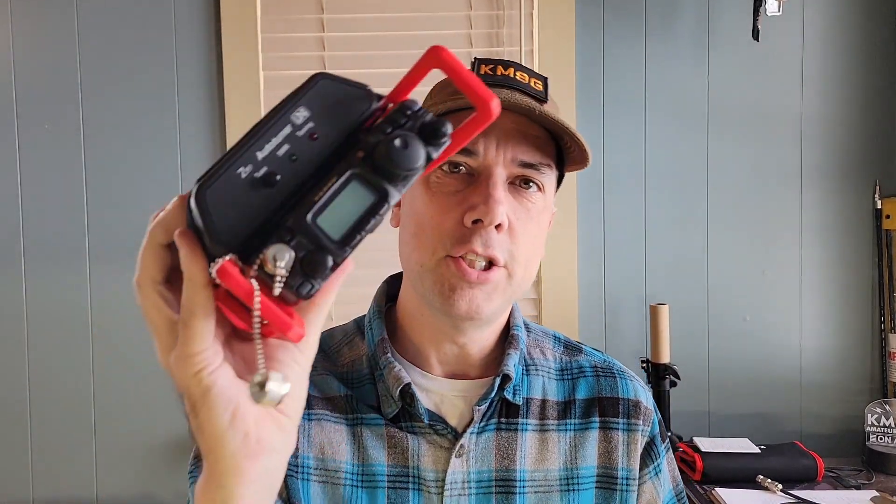Howdy everybody, Steve here, KM9G. Today we're going to take a look at the LDG Z817 tuner, paired up with the Yaesu FT818, the doomsday radio.